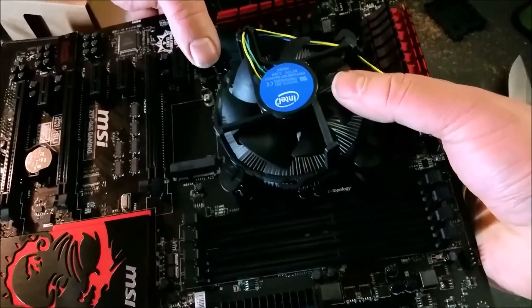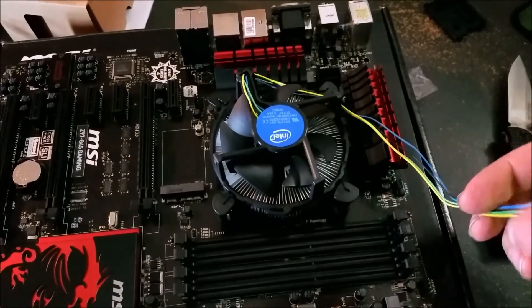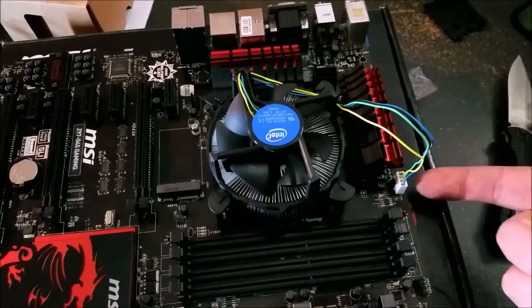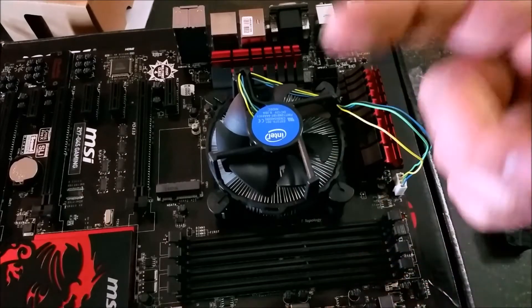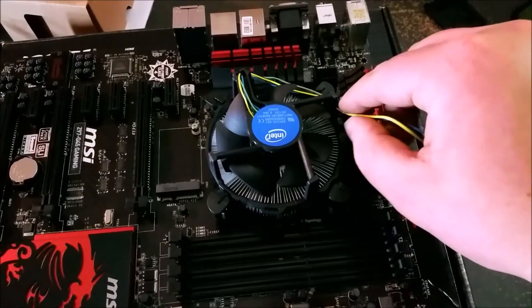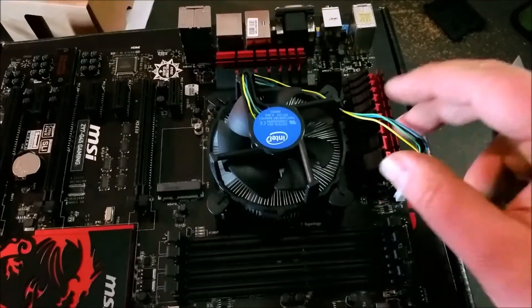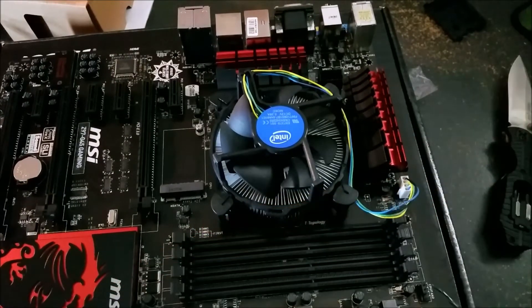Basically you just do corner to corner and you'll hear the little clicks. You'll see it labeled on the motherboard — CPU fan. Some of them have multiple headers; this one has CPU fan 1 and CPU fan 2 because it's the gaming edition motherboard. It supports dual fans on your heatsink, like the Cooler Master 212 Evo, or even water cooling.